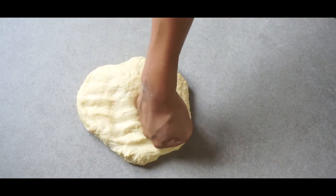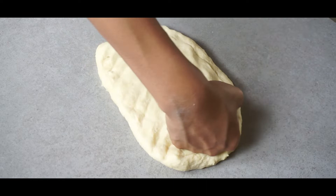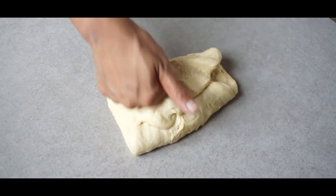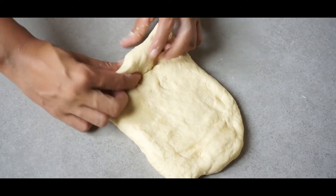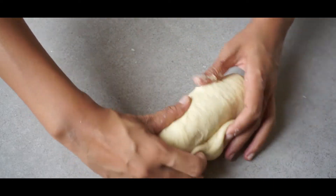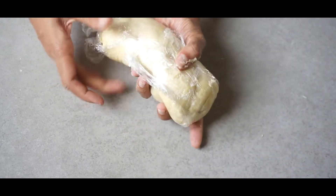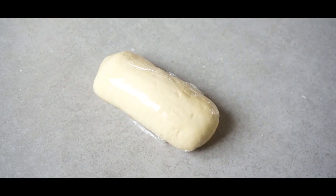Punch out the dough while spreading it at the same time. Knead the dough until everything is smooth, then roll the dough and wrap it with plastic wrap. Let the dough rest for 3 to 4 hours, or refrigerate it overnight. I rested mine for about 3 and a half hours.